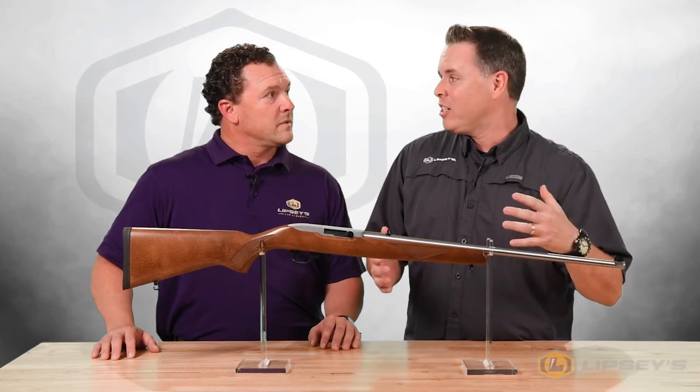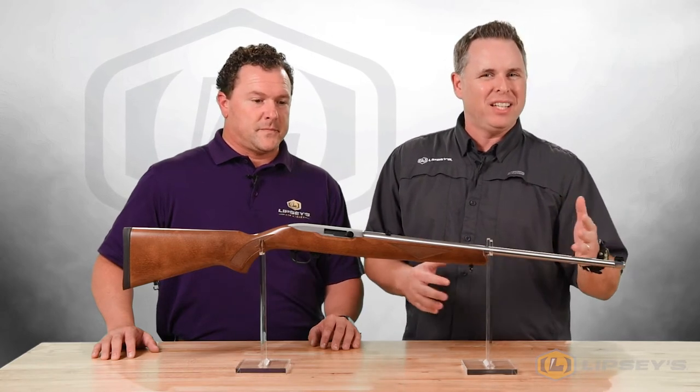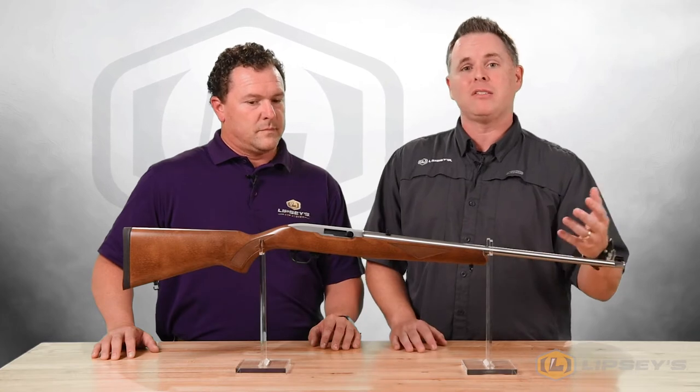The 22-inch barrel has really just kind of found this niche, and people really like it. Ballistically, you're not gaining a whole lot by going much longer than about 18 inches in a 22 long rifle, but you do get the longer sight radius. So it really makes these guns easy to hit with.